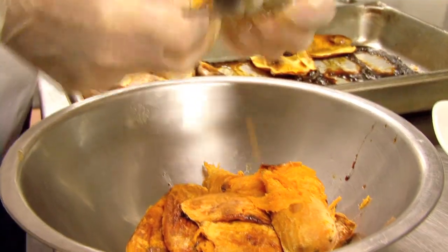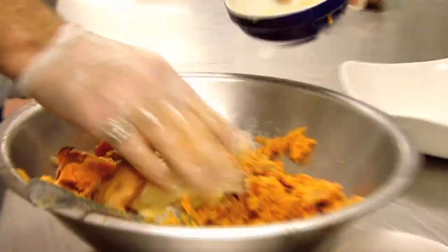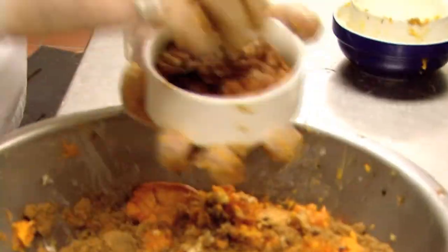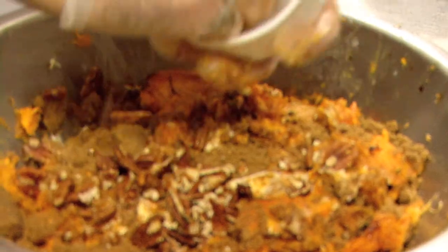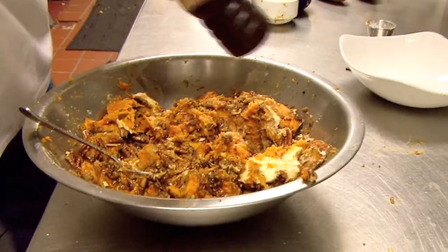What's going to happen is the skin is just going to come right off these potatoes. I'm just going to mash them up — a little bit of butter, a little bit of brown sugar, some nice pecans, just giving them a little squeeze as I put them in, then the bourbon, a little bit of salt, black pepper.